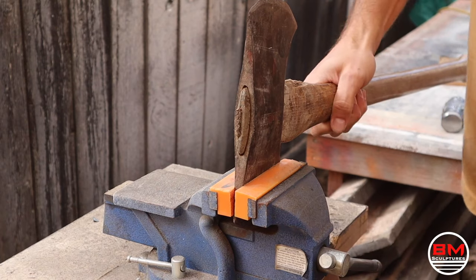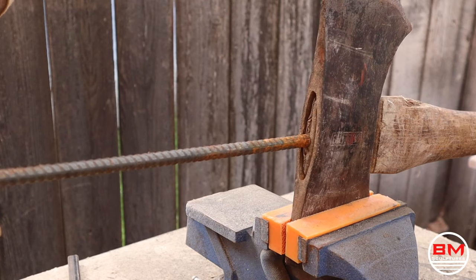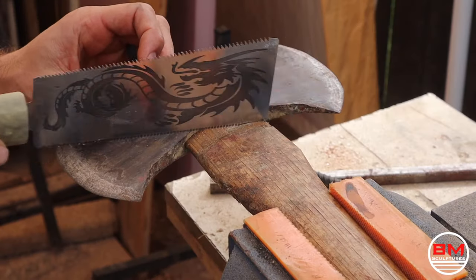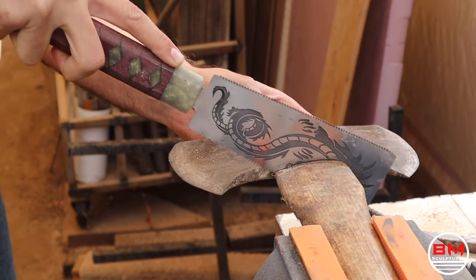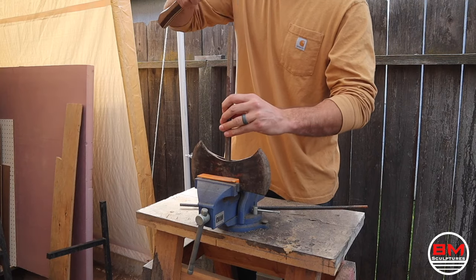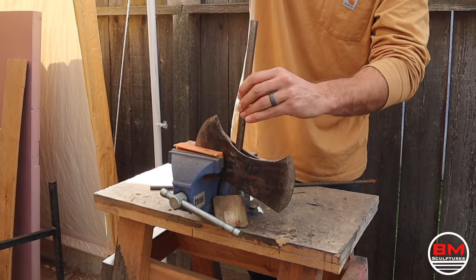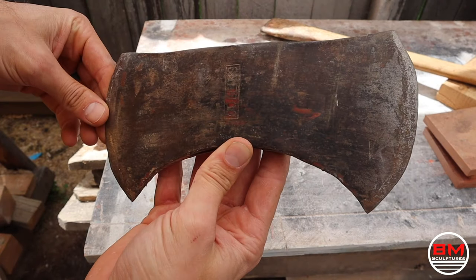The first thing I've got to do is take off the axe handle — there's no right or wrong way of doing this. I use whatever I have. I'm using a rebar, a sledgehammer, and a pull saw to try and get this thing out. There we go, finally. Now that the handle is off, I can start by sandblasting this.